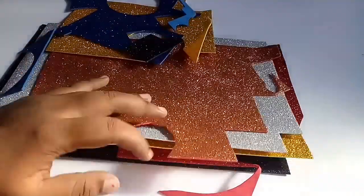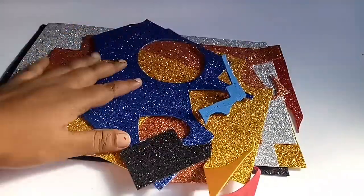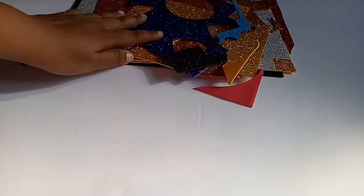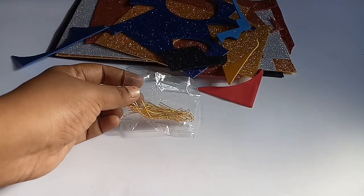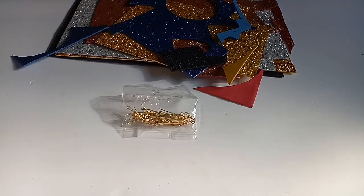I have a few videos on YouTube. If you want to select the 2-3 pieces, it is easy. We have a little bit of a glitter foam sheet.